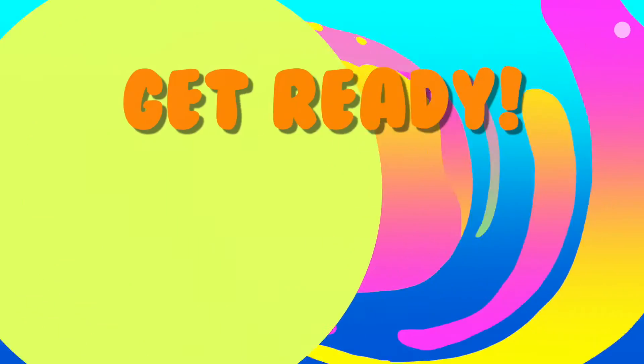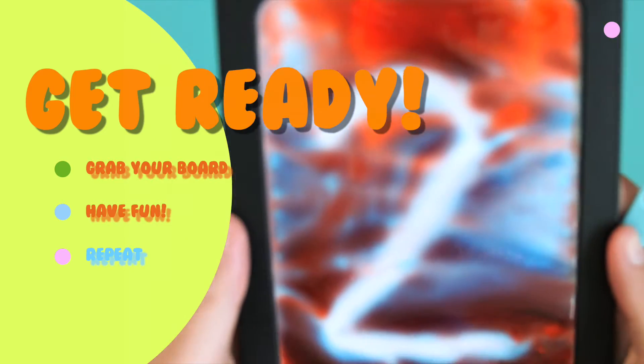Once the countdown starts, grab your board and get ready to squish, shape, and create.